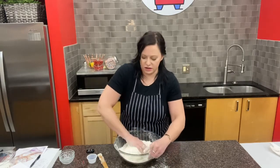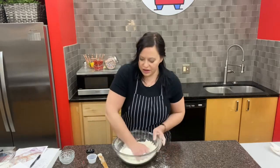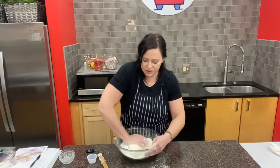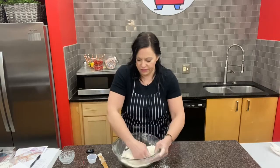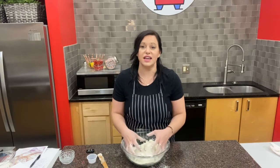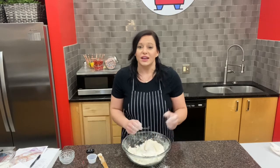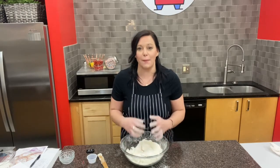Bagels start off with a very firm dough. Some doughs we work with, like doughnut dough, are very soft, but bagel dough is a nice firm dough. I'm going to keep pushing this until our dough ball forms, and then in the next video I'll show you how to take this dough and shape it into our bagel shapes.